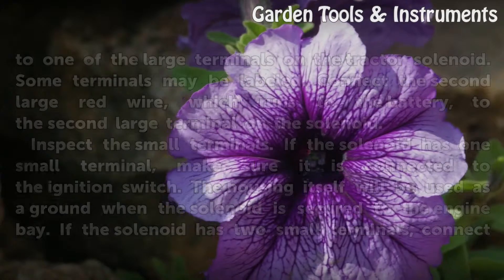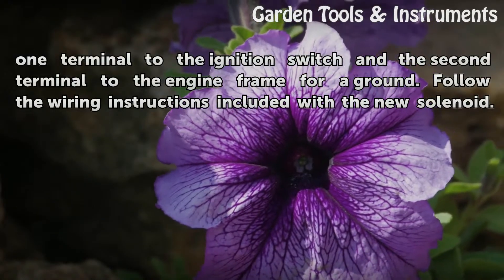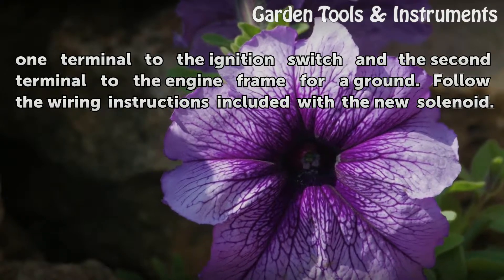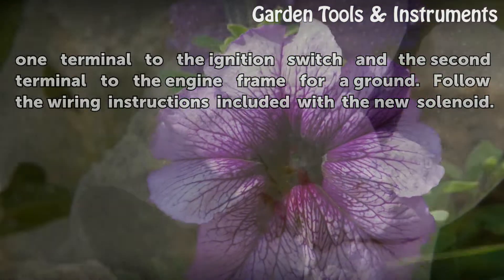If the solenoid has two small terminals, connect one terminal to the ignition switch and the second terminal to the engine frame for a ground. Follow the wiring instructions included with the new solenoid.